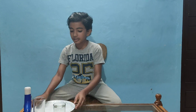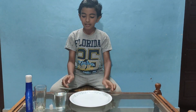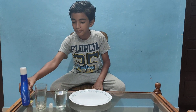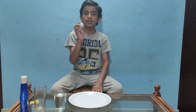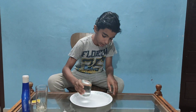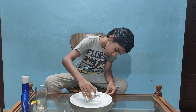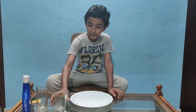First we will take a plate. We will use this plate and press it. Now we have a plate ready to use for the experiment.